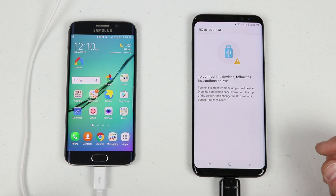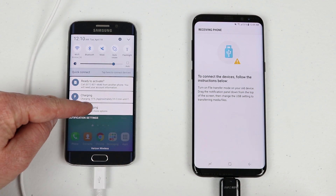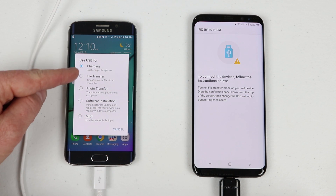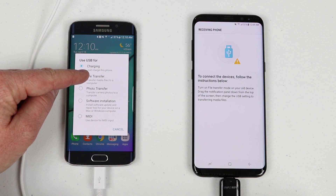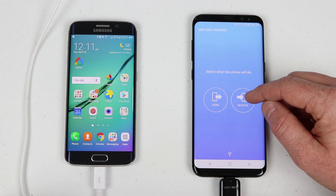If you see an error pop-up, here's what you need to do on the older device: pull down the notification bar and click 'USB charging — tap here for more options,' then make sure you select File Transfer. Then try again by clicking Receive.